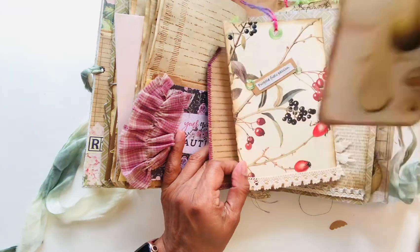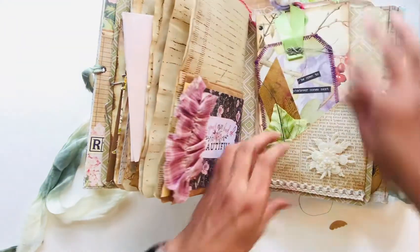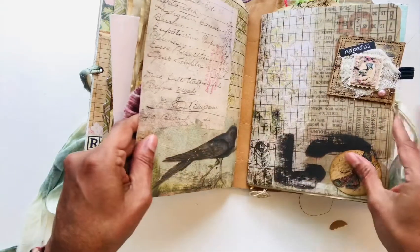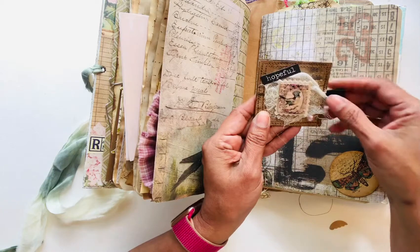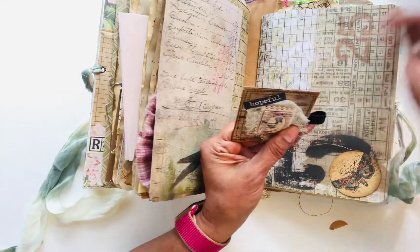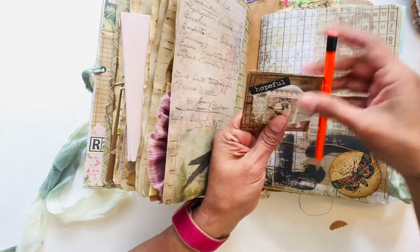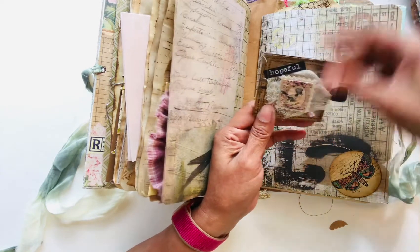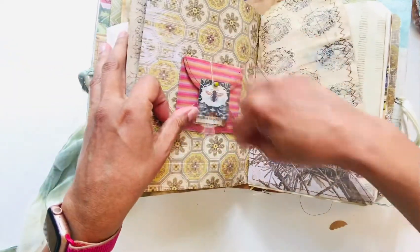A little note card, mushroom pages, these are old vintage book pages, some lace, and here's a little pen holder that I made — you can put your pen in there. This is really cute.